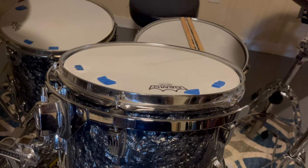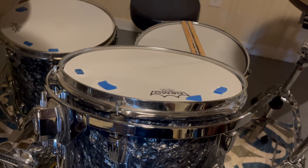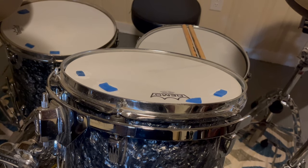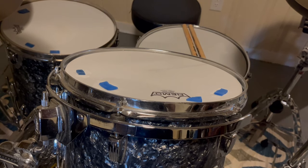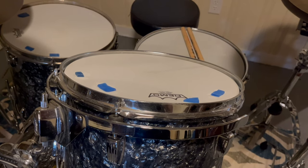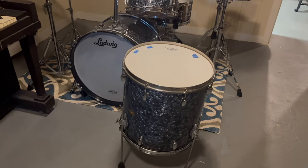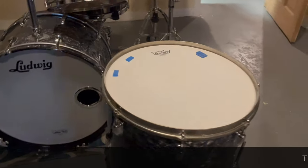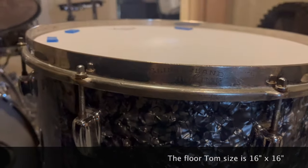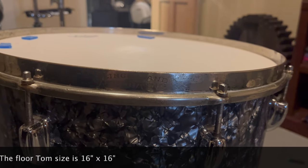That gives you a ton of sustain and tuning range, and I do use moon gels to calm that down afterwards to get rid of some overtones and too much sustain. I'll do a little demonstration later in the video of what direct shell mounting does to the sustain and tone of the drum. Here's the floor tom — it's also mahogany, poplar, mahogany. There's a Slingerland Radio King hoop on there that came with it.